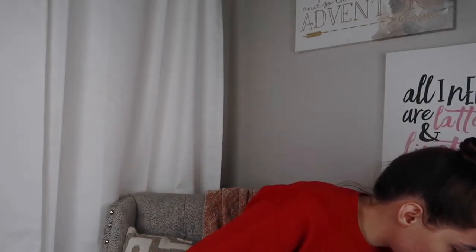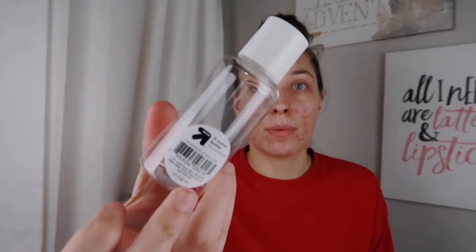I couldn't decide on a container. Should I get those little pump dispensers, an old bottle — I didn't know. I ended up going with these little squeeze bottles, only a dollar each, Up & Up brand. I got three of them. If I end up liking this, maybe I'll get different colors — one with tea tree and vitamin E oil, one with unscented and almond oil or rosehip oil. But that's later down the line if this even works. I just want to get rid of my acne because I'm tired of it.